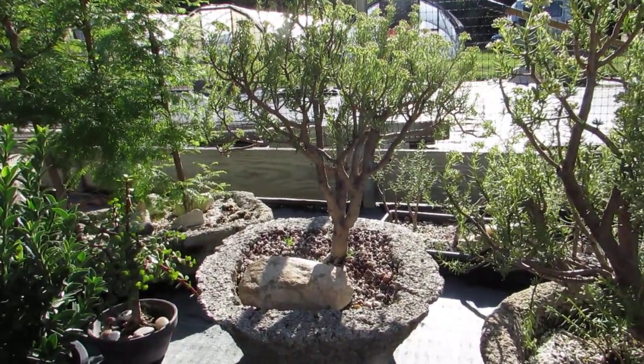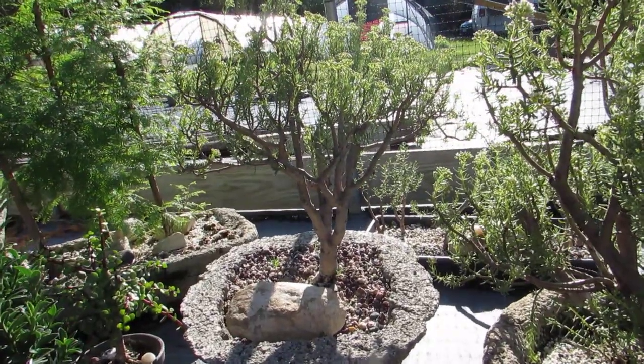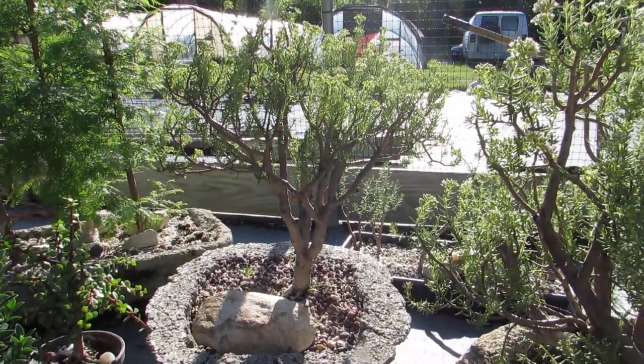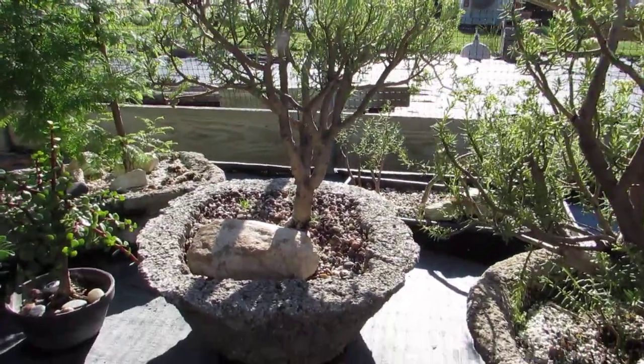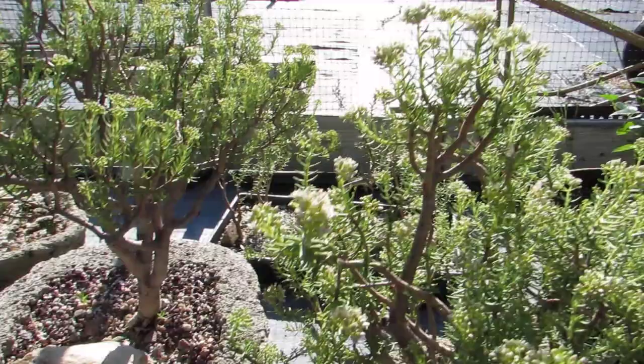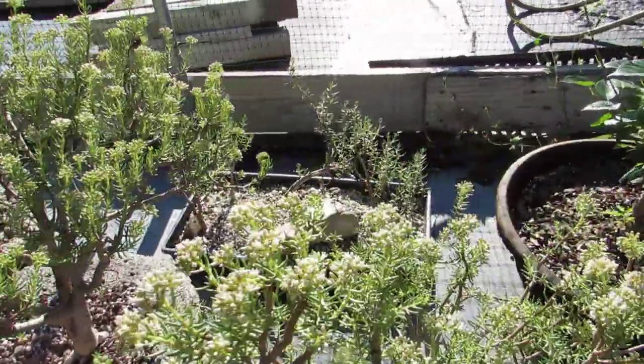But a couple years ago I took this one, which is a little bit more upright, and put it into the cement trough. And then this winter I took some cuttings and tried to start a forest.